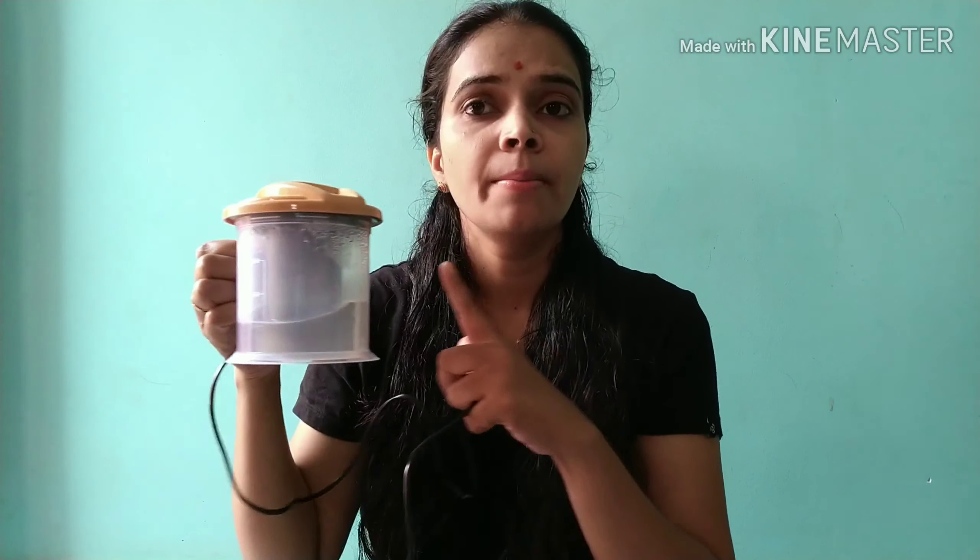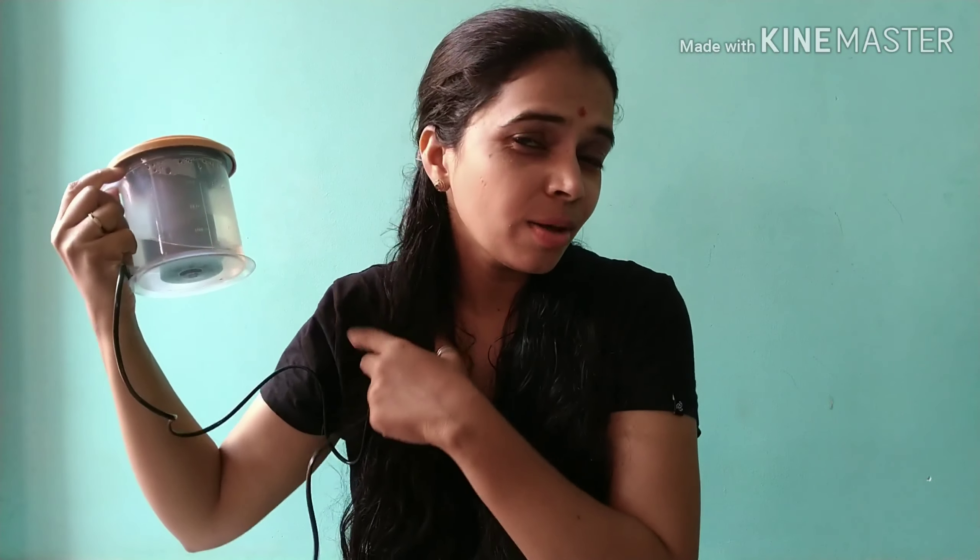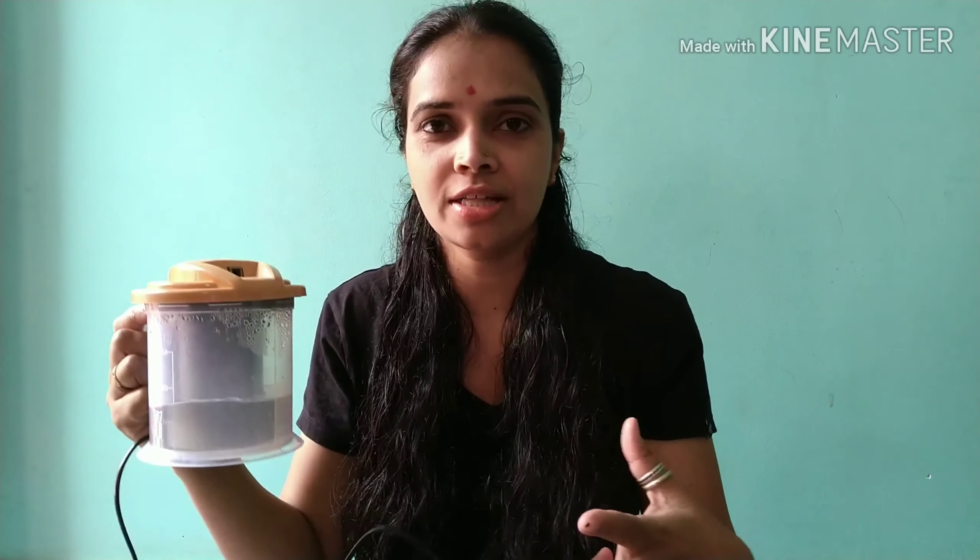You can use hot steam. You can use a dryer because you have a cap. You can use a cap, or use a dryer and steam together. When you use a steamer, use steam to help your scalp absorb the oil together.